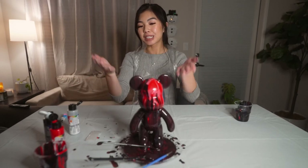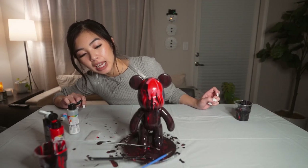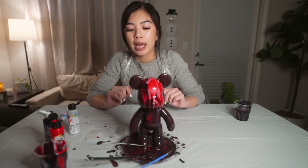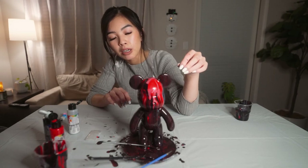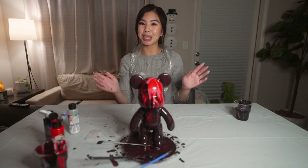Here's my finished bear — turned out pretty well, must say so myself. This should take 24 to 48 hours to dry depending on the humidity of your house. Once it's dried up you're all set. There's no clear coat — the paint itself is already high gloss. Thanks for watching, and I hope you guys enjoy making your bear bear.